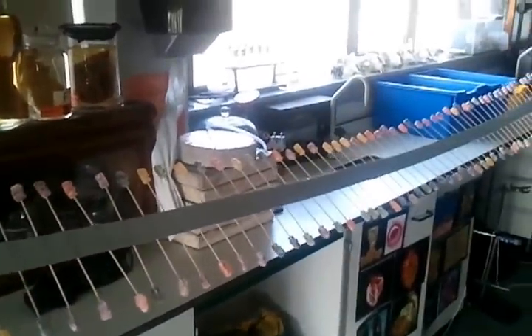Mr Riddle's wave machine, Holly Lodge wave machine, made from kebab sticks, jelly babies, and duct tape.